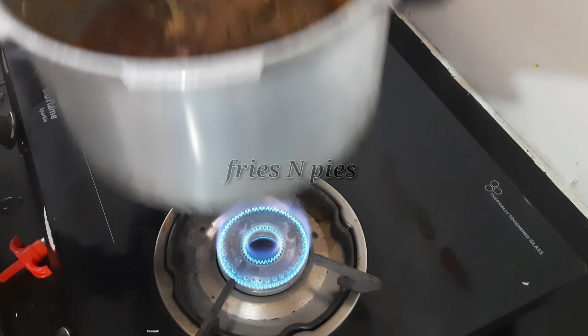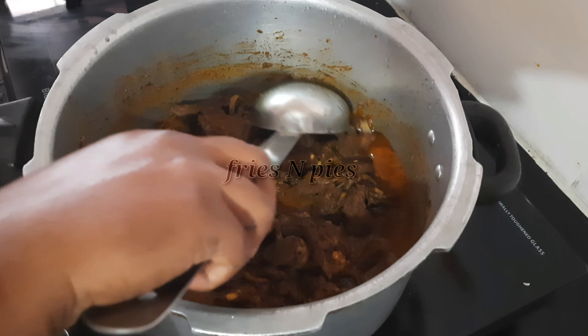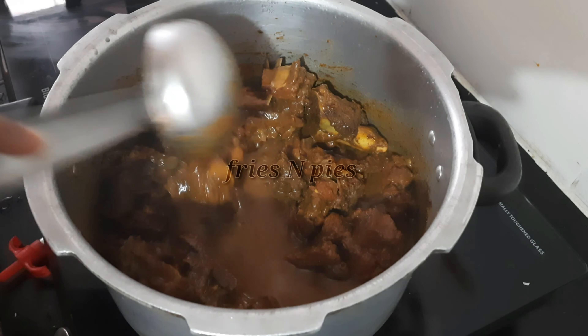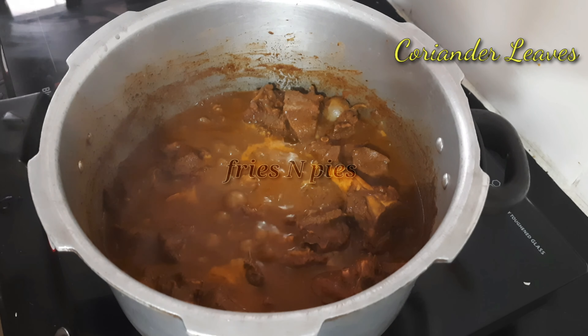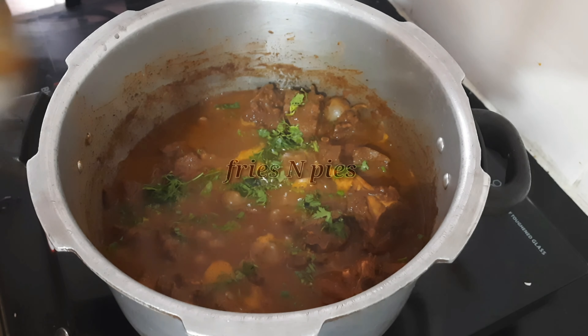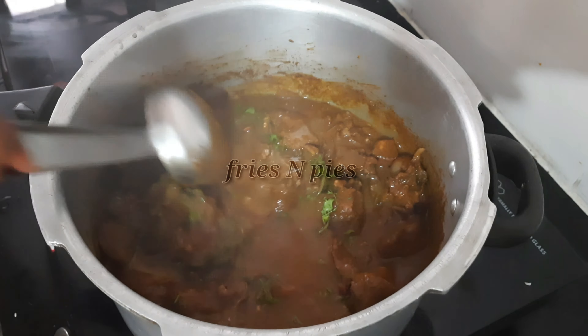After six whistles, turn off the flame and wait till the pressure releases completely. Open the lid and allow it to cook for another two minutes. Stir it well. I forgot to add curry leaves to the gravy — you can add them at this point. Curry leaves add flavor and fragrance. Finally, add some chopped coriander leaves and turn off the flame. Done with the mutton gravy!